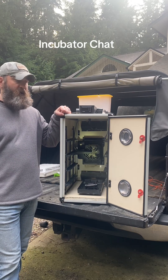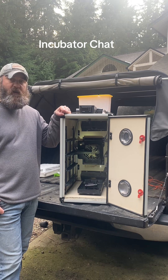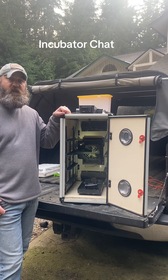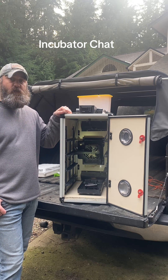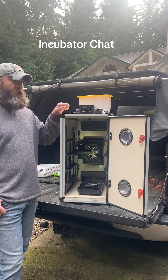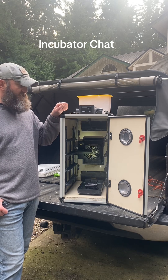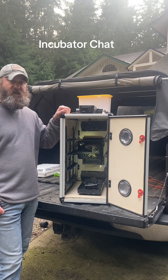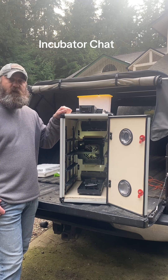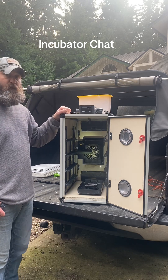Hey friends, welcome back to the Food Shed. I've had a number of questions lately about my Hatching Time incubator, so I figured I'd get on here and talk about them. This is a Hatching Time CT 120. I have two of these that are identical CT 120s — one I use as a hatcher and one as an incubator. The incubator is currently holding eggs, but I had to pull out the hatcher to clean it. So I figured it was a good time to make a video about it.